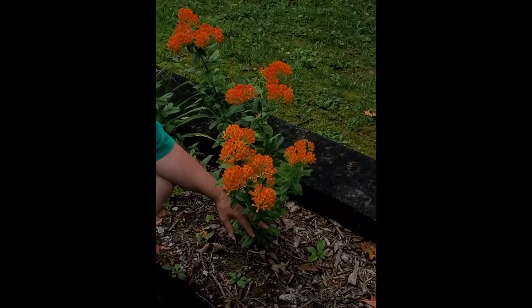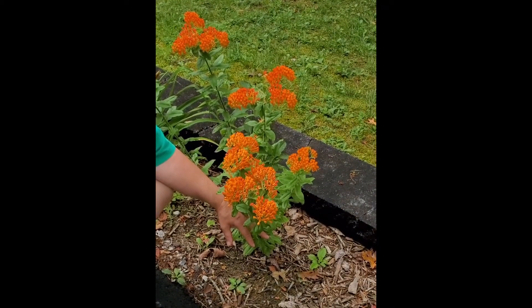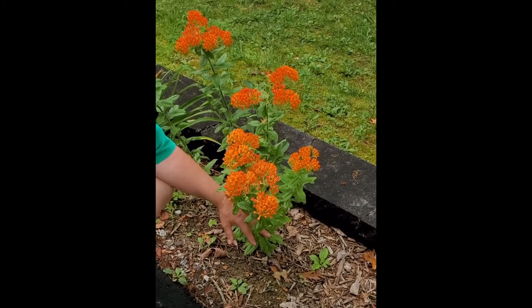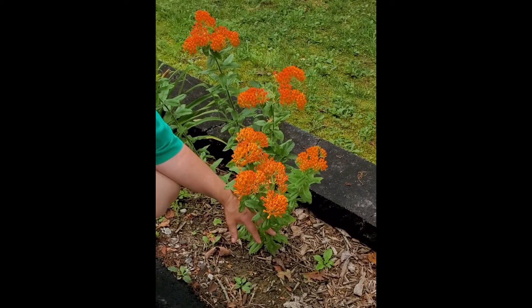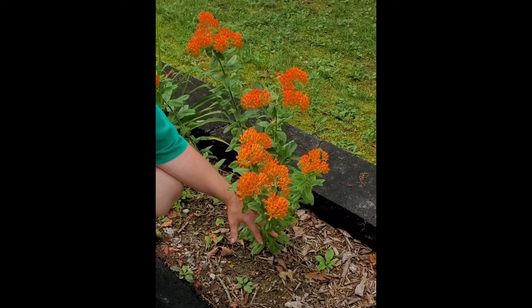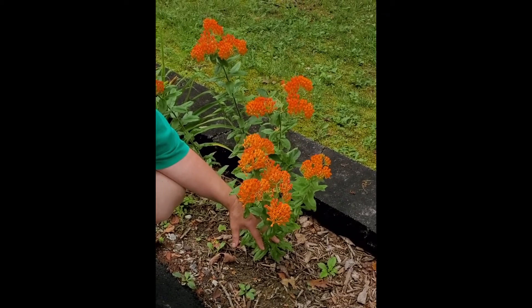This is our native butterfly weed. It is in the milkweed family and it is another great source for pollinators for nectar, but it is also a great food source for several moth caterpillars and of course the monarch butterfly.